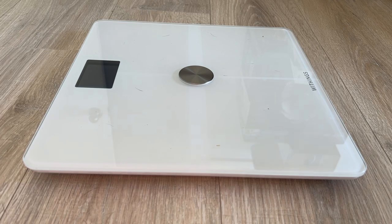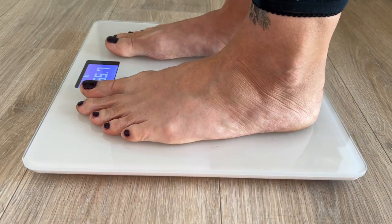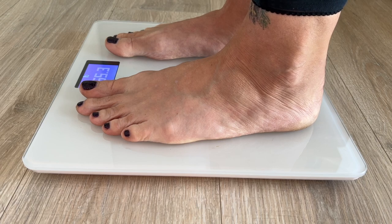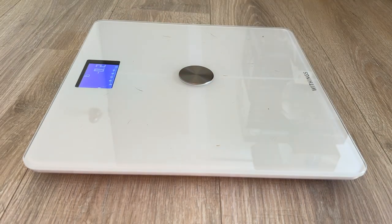I will say the Withings rep I spoke with on the phone was actually pretty nice, but I think this would be an extremely frustrating process for a lot of users. Now that I could properly view my body composition readings, I was able to see things like my body fat, bone mass, muscle mass, and body water — at least on the scale's display. The app seemed to be struggling to sync the data again, though I figured it would begin to sync after a few more weigh-ins, which it did eventually.